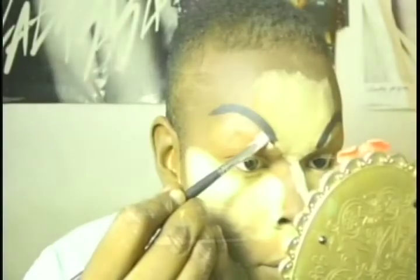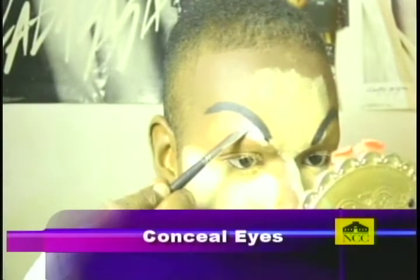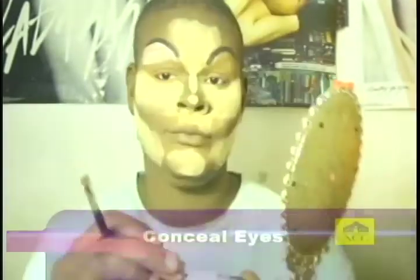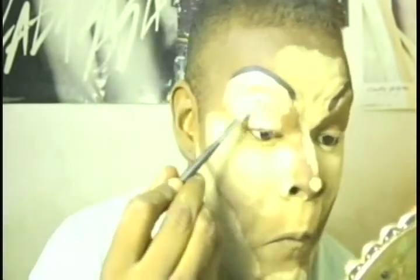Our next step will be to set the eye area with a very light concealer and create any desired eyeshadow look you want. You want to use a lighter concealer because you have a better color payoff with bright colors. I use my white concealer from Makeup Revolution — I apply it under the brow and onto the lid, blend this out, and set it with powder. I did the other eye off camera, and it looks just like that.